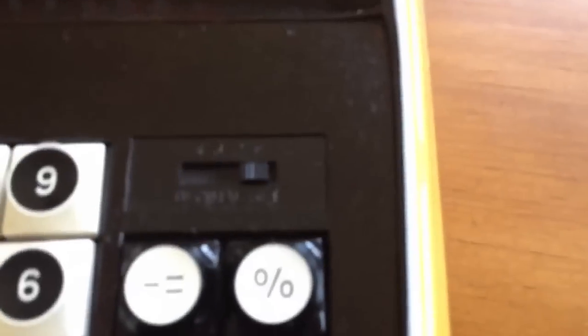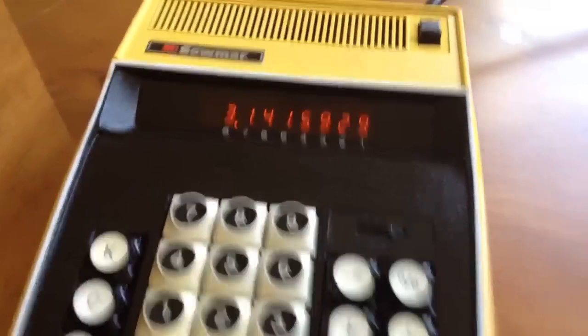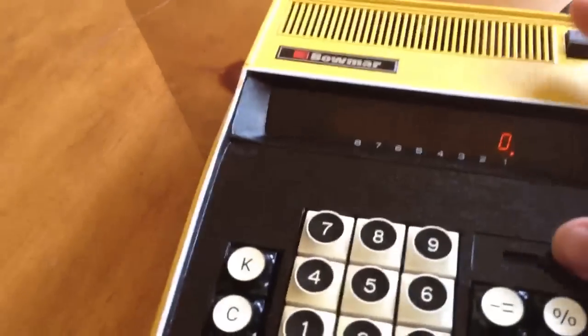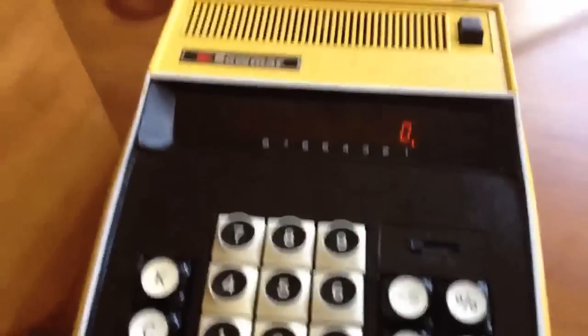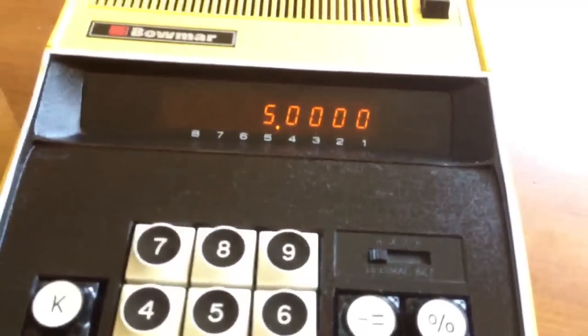What's peculiar about this one is it actually has a decimal point — you can set it to whatever degree of accuracy you want in advance. That's the purpose of that slider right there, to set where you want the decimal point to be. For example, let's clear it off and try it again. This time we'll set the decimal point up a little bit, all the way up to four.